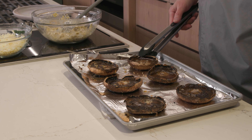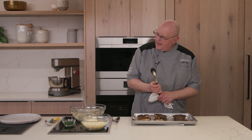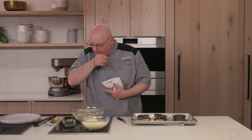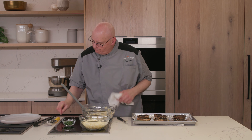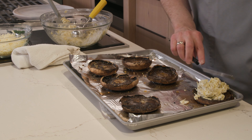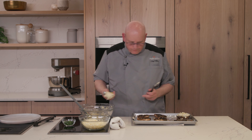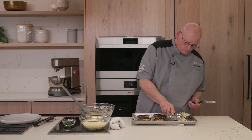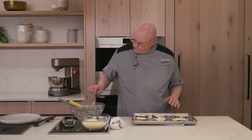Our broiler has been preheating for about 90 seconds, so by the time we get these brushed, we should be clear to put them right in the oven. I would describe this activity as something you should come to and stay with — it's not one where you want to put them in and go check on something else. The broiler is very efficient in a Wolf convection wall oven, and you want to make sure you don't leave it unattended. Everything has been brushed. Now we're going to place these in rack position five and set a timer for two minutes.